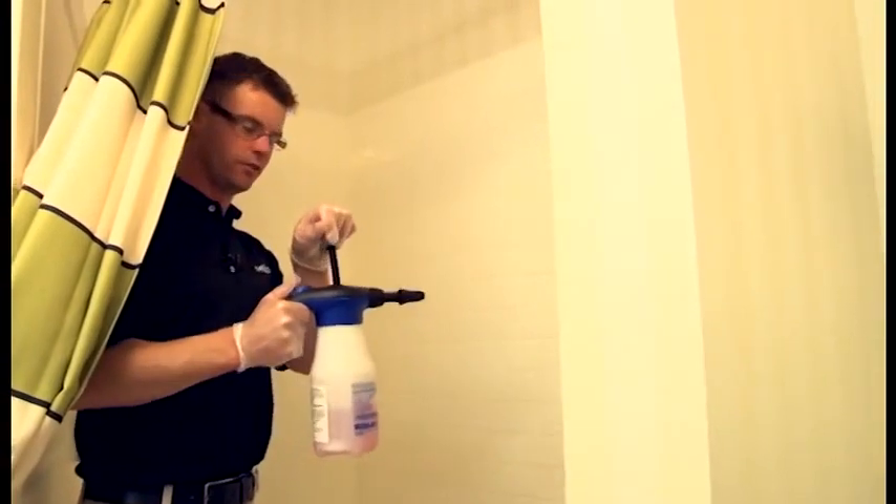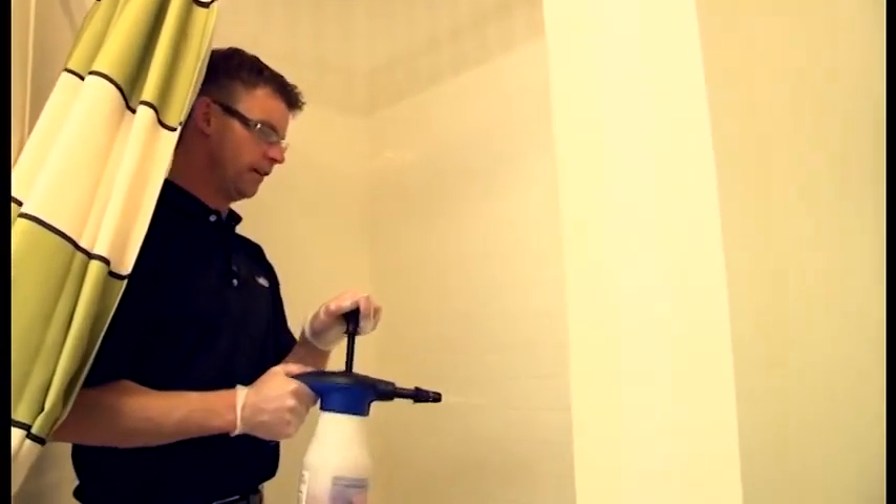We need to spray our shower walls with our foam pink sprayer and spread it and let it soak.